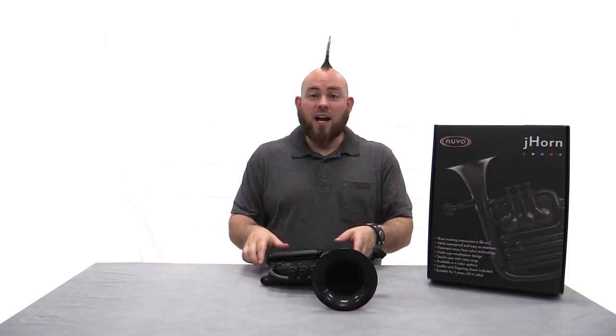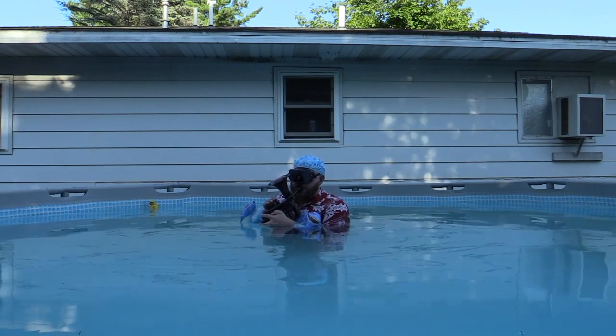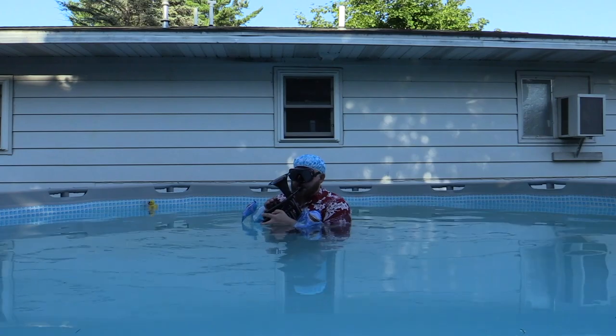Thanks to the J-Horn's rugged plastic design, it is very durable so you can keep the instrument out of the case. We encourage you to keep it out, keep it close, and keep it playing.